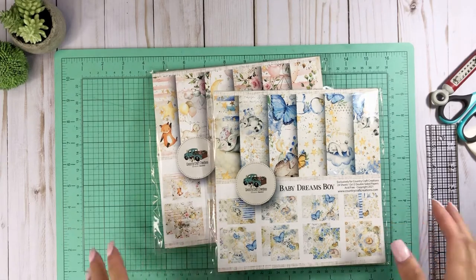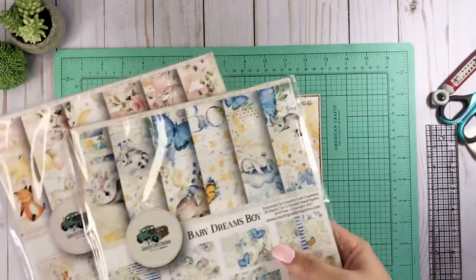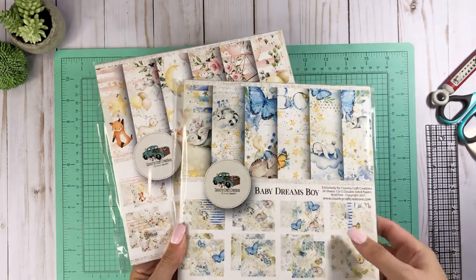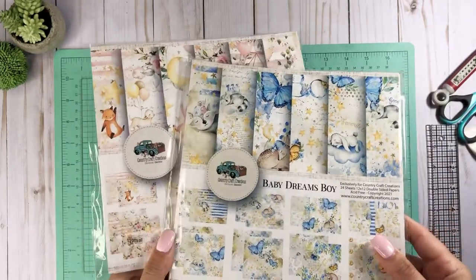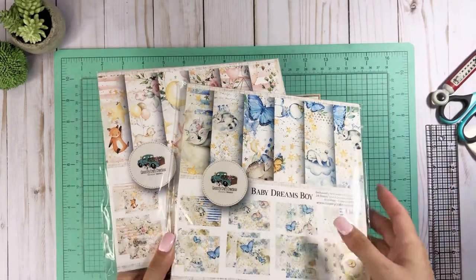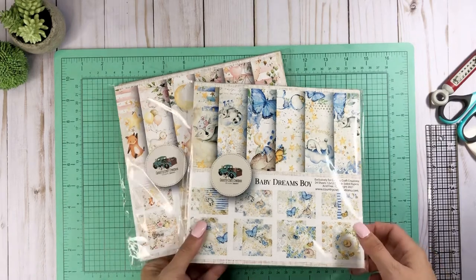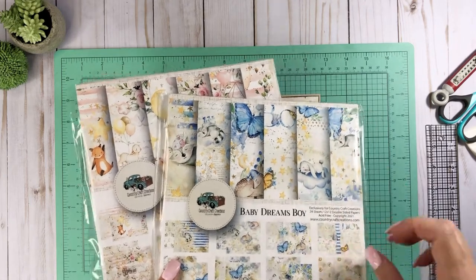This is a part of my design team project now. The project was using the baby boy collection kit — the 12x12 — but of course I had to go get the 8x8s because I love them. You guys are going to keep seeing projects with this because I like to use collections not specifically for what they were meant for, so you'll see in this tutorial where it's not necessarily geared around baby.